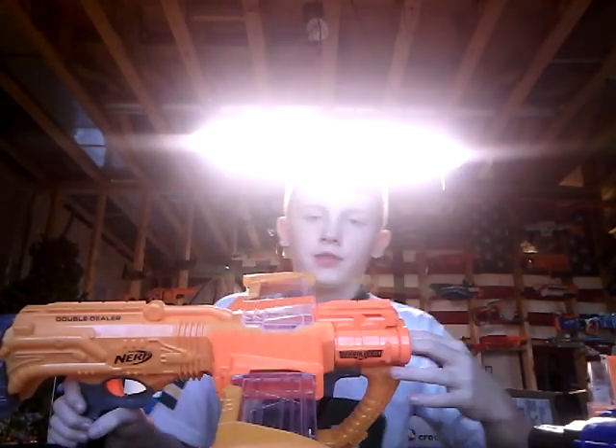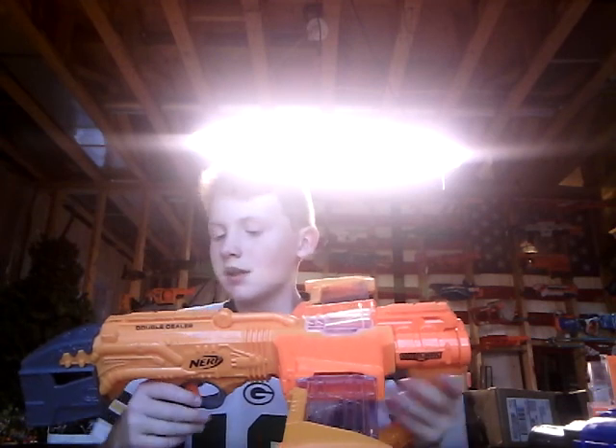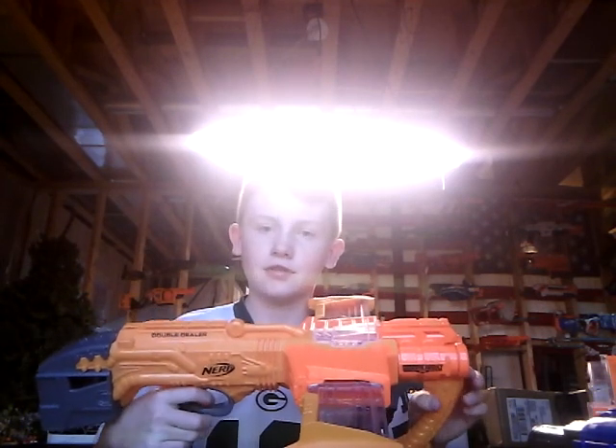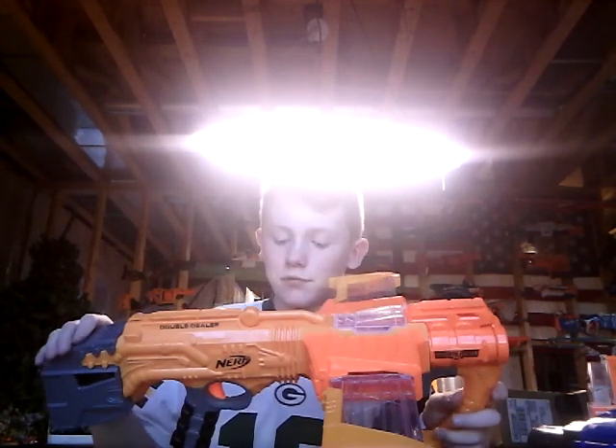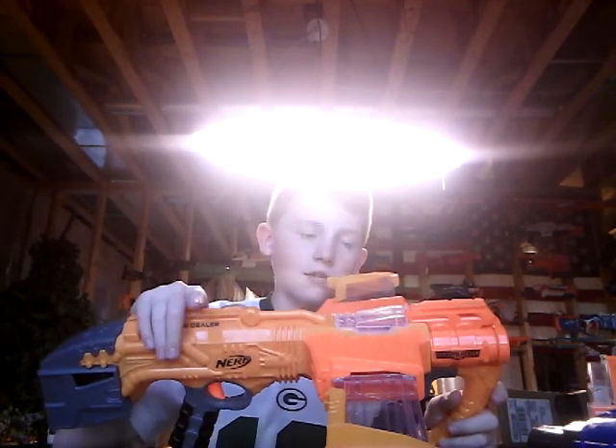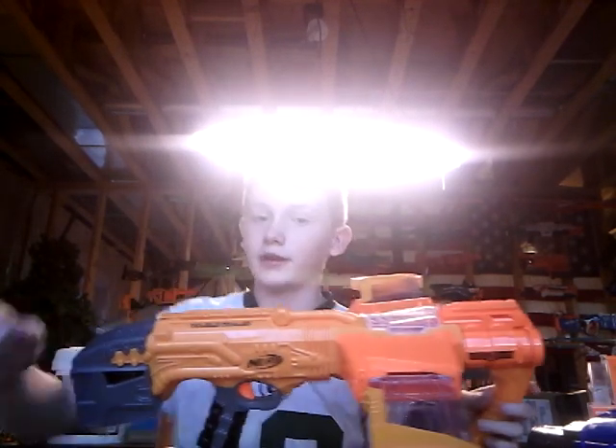Another thing: this gun has less performance — it really does. It definitely doesn't shoot as far at all, but it shoots two darts. So I'd say this thing's better in close range, but not really — it's really a decision for you to make. Now I'm going to do a few shooting tests outside, and then I'll come up with the final decision.